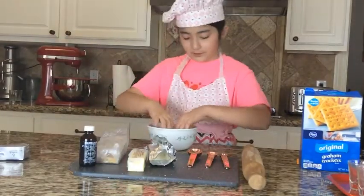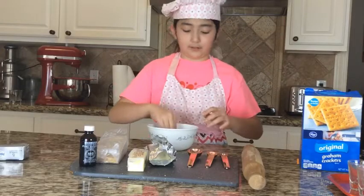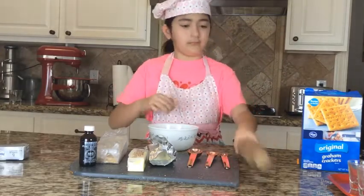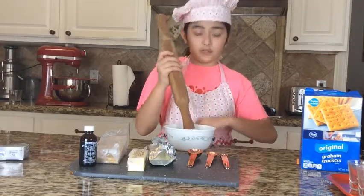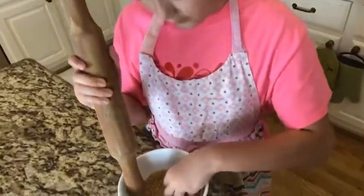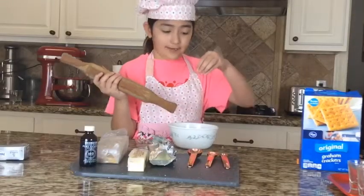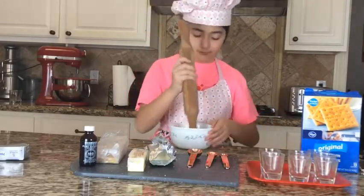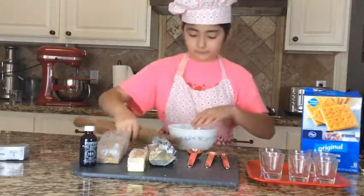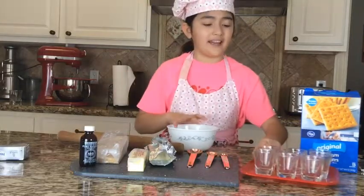I put the graham crackers in this bowl, grab a roller, and use those muscles to crush them up. After they're finally crushed, you add them to your containers and sprinkle a fine layer.